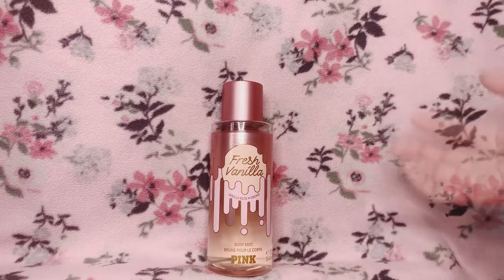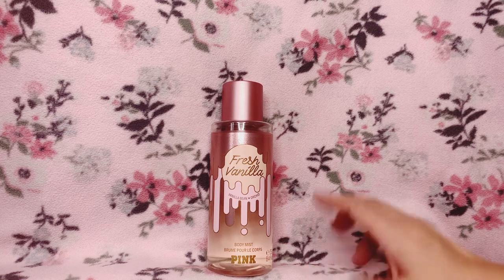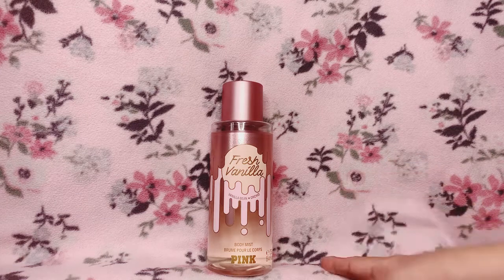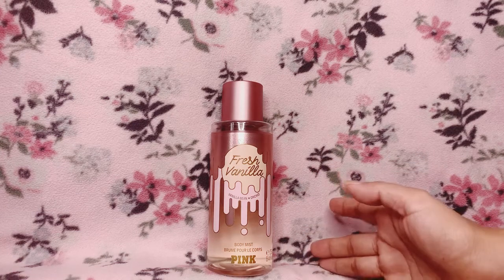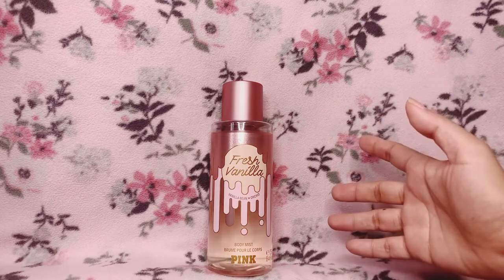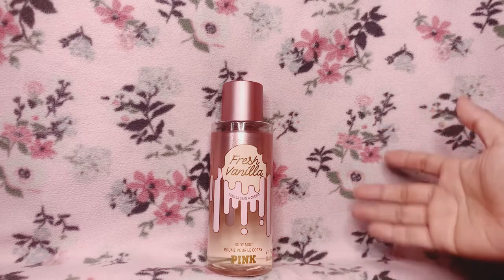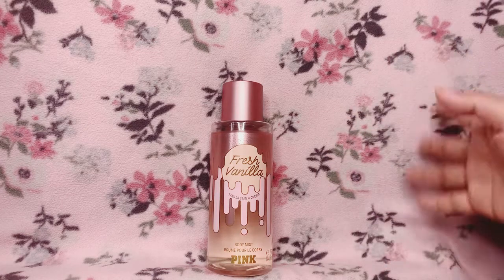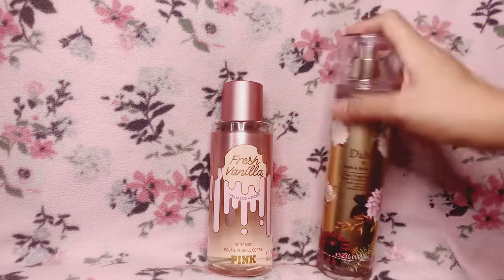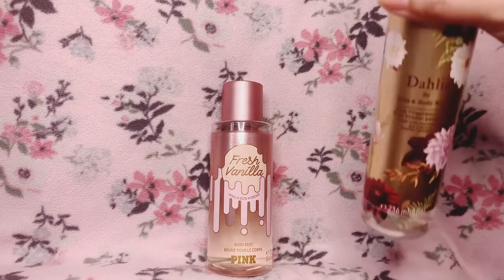On my clothes, Fresh Vanilla lasts for about eight hours, maybe stretching to nine or ten. That was a little unexpected to me because with vanilla scents they usually last much longer — maybe 12 or 18 hours. Dahlia is pretty long-lasting, and I was expecting Fresh Vanilla to last at least as long on my clothes.